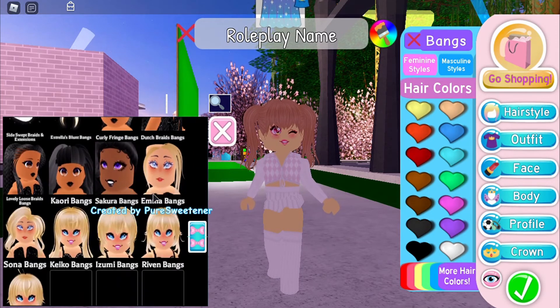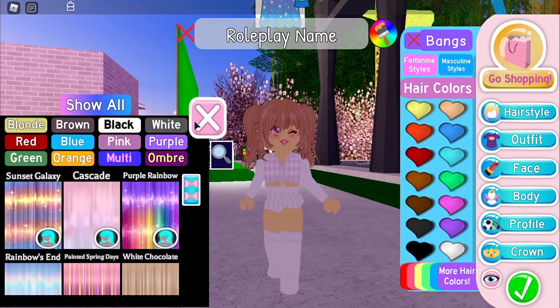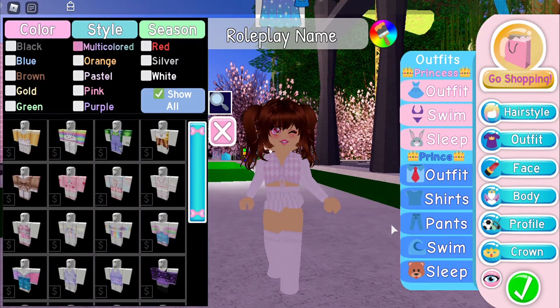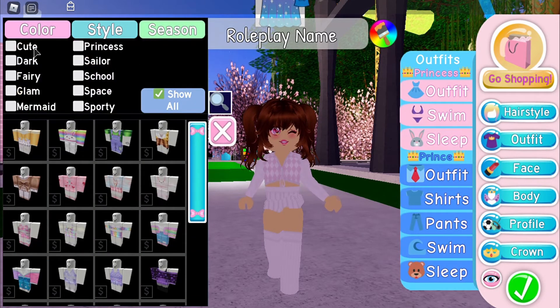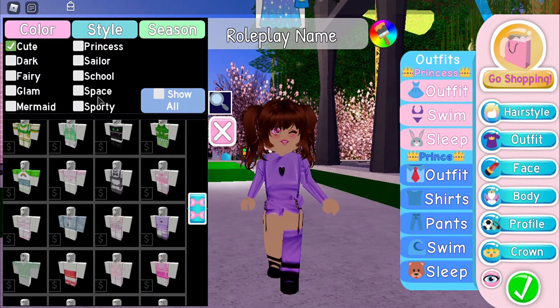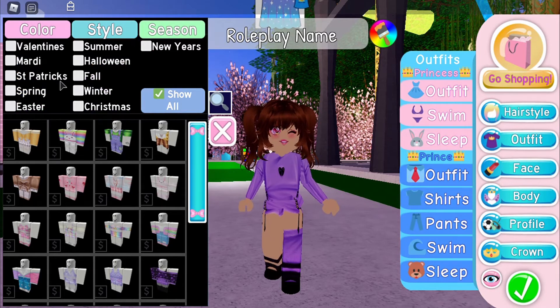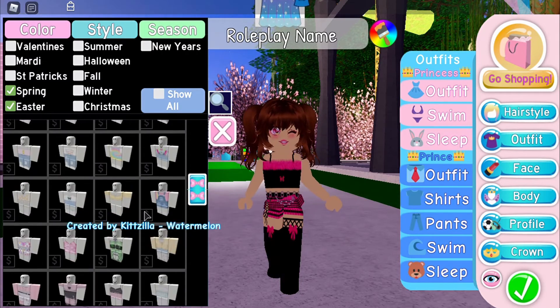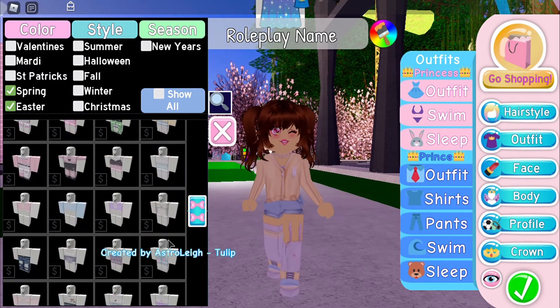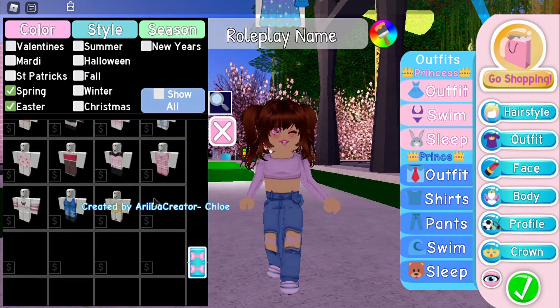The bangs are quite important as well, so I'll probably go with this one. If you don't have the hair pass, which is completely fine — as you can see, I could just easily go with another theme. As for the outfits, I usually go to Style and click Cute, because all the outfits there are really pretty and adorable. Or if you have a color theme, you can just choose a color theme. You can also choose a season — right now it's like spring Easter, so you can double-click both of them, scroll through, and find something. This one looks pretty.